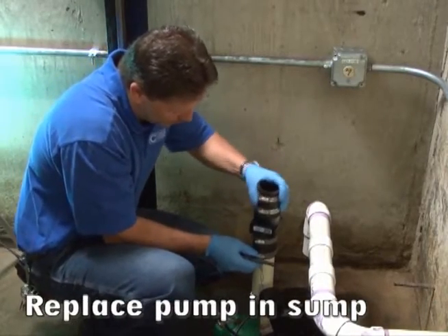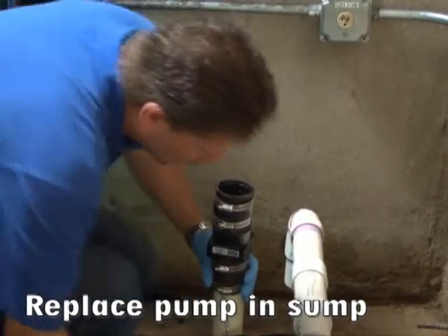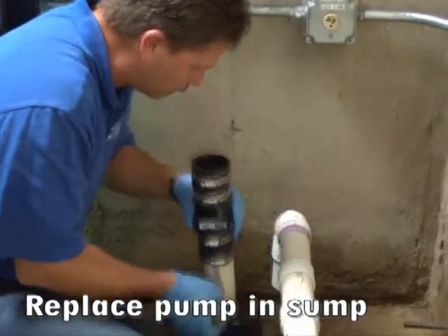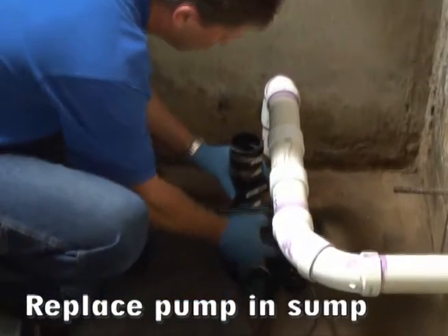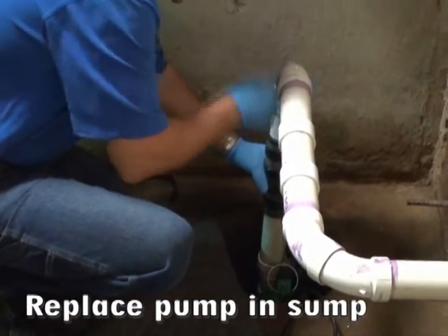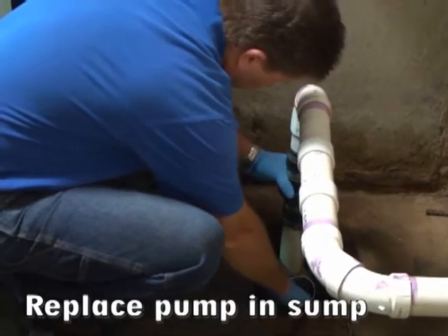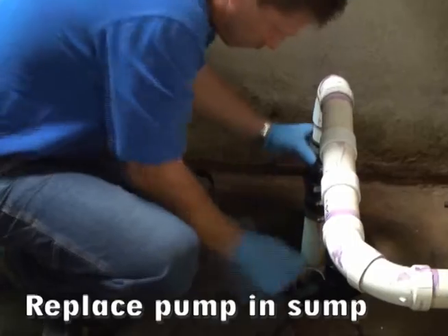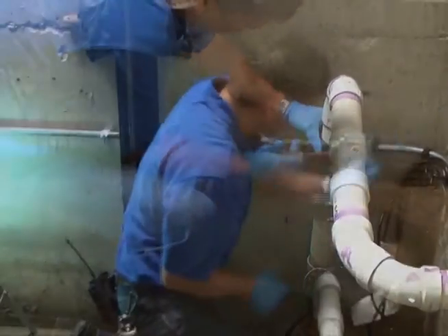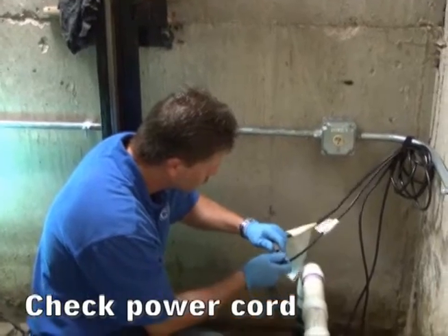After the pump has been cleaned, reconnect the check valve and place the pump back in the sump pit. Check the power cord and then restore power to the pump by plugging the pump in and flipping the breaker.